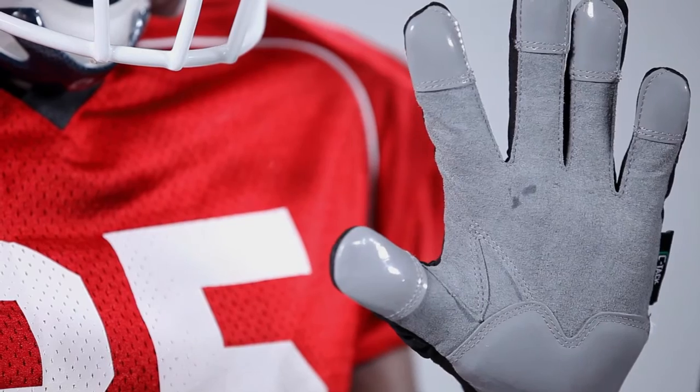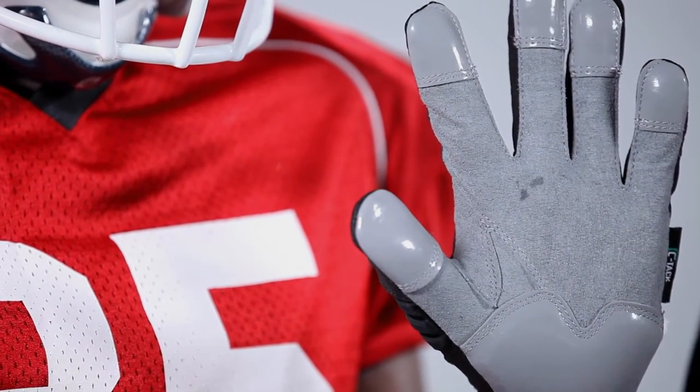Now when we turn the glove over, you can see we integrated our renowned SeaTac grip on the fingertips and lower palm to give you the best grip when you need it.